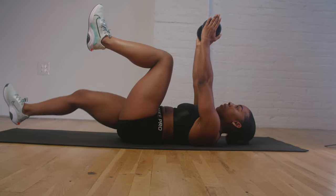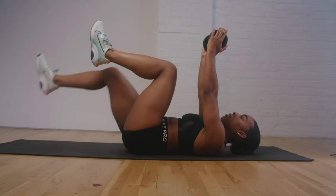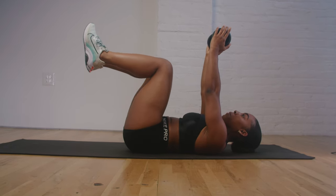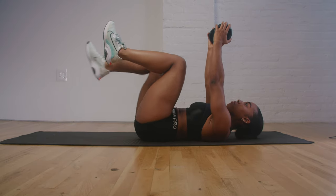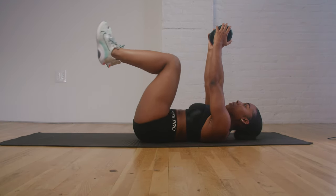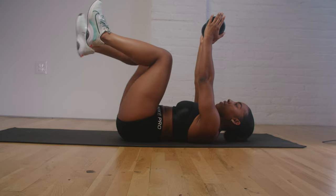Our next movement is going to be a dumbbell dead bug. Laying on our backs with our knees bent at a 90-degree angle, we're going to hold our dumbbell directly above our head, keeping it stabilized. We'll alternate dropping each leg to an extension and back to 90 degrees, then the opposite leg, keeping our core controlled and engaged throughout. It's not for speed — just maintain a nice controlled motion while stabilizing the whole body.